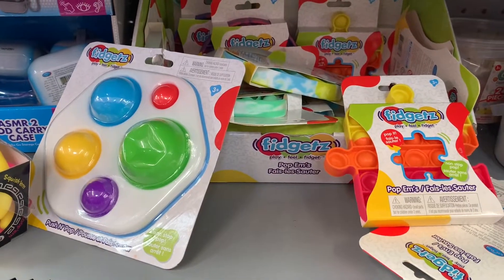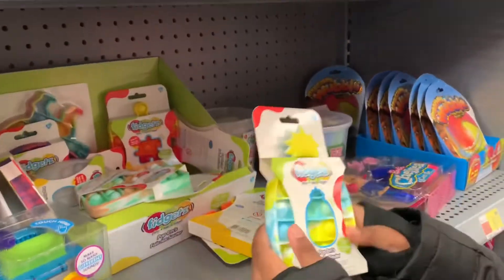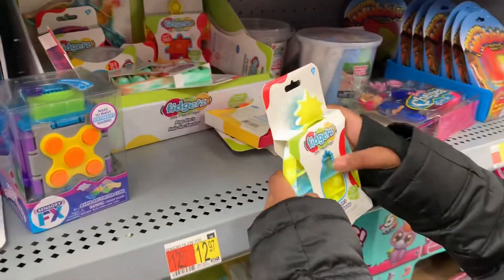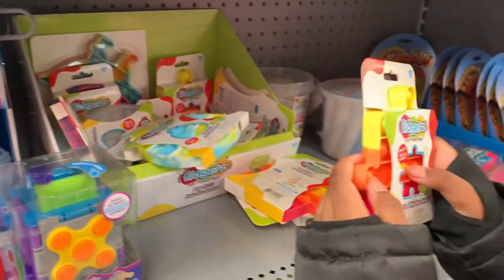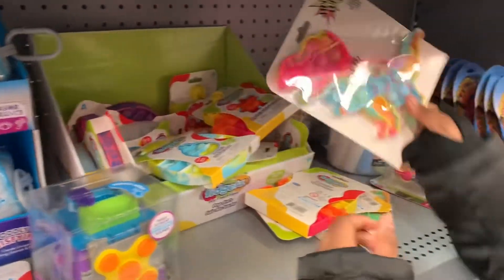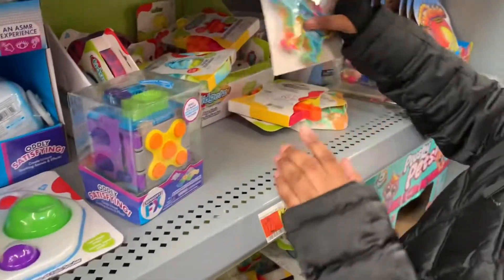Oh my gosh, they have so much more stuff over here. Where do I start? Over here we have some fidgets. It's a play-feel fidget. This one is a shape of a pineapple. This one is a pencil piece. This one pops nice. This one here is a dinosaur. That's really cool.